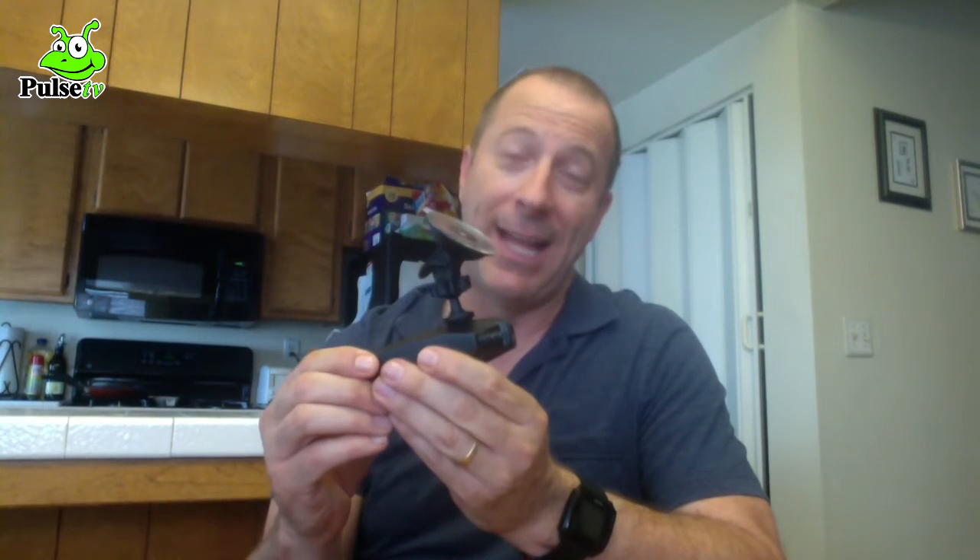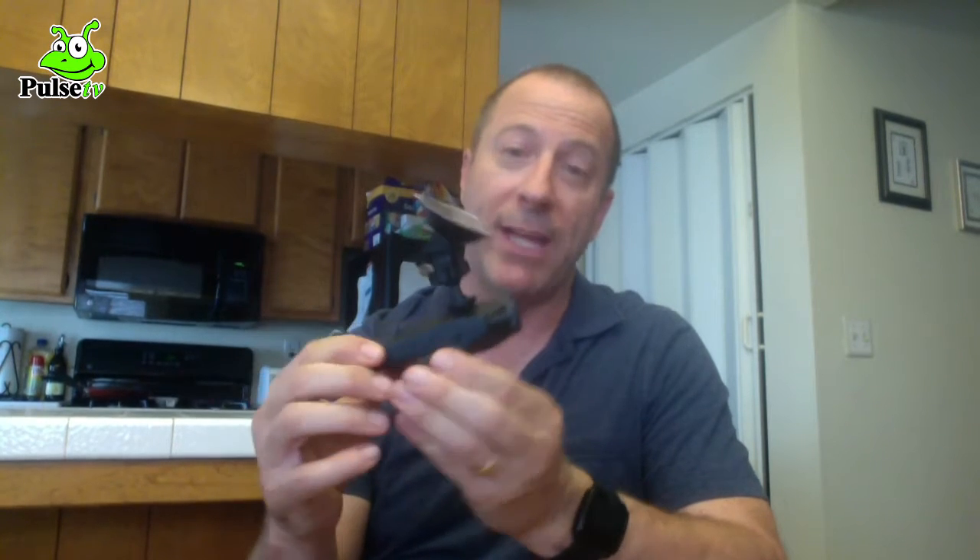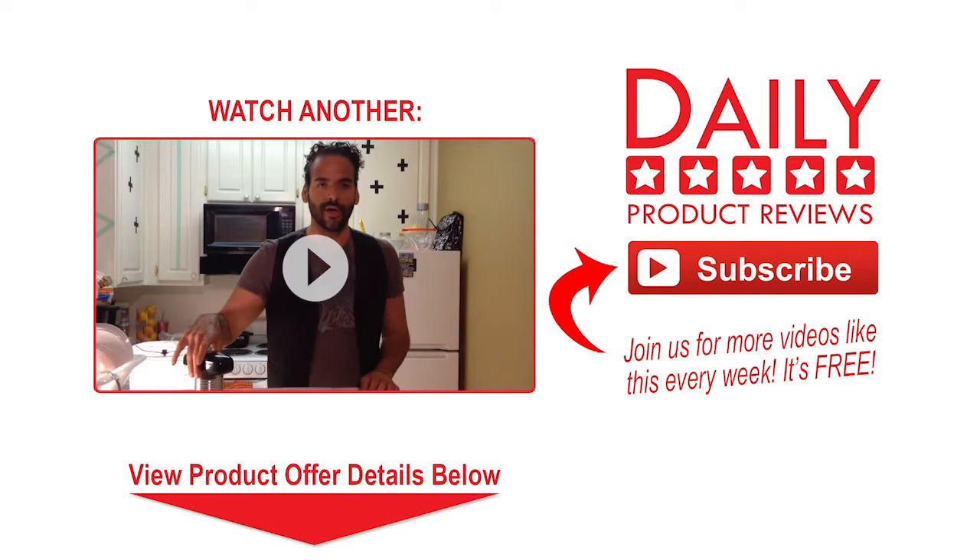I like it a lot and I can really see some real world application in it. Thanks for watching and we'll see you next time here on another review. Bye.